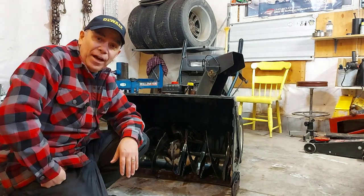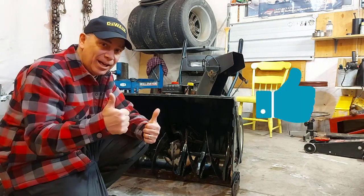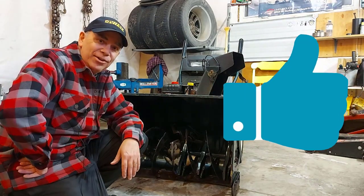If you found this how-to adjust your snowblower video helpful, please hit that like button, and we'll see you on the next video.